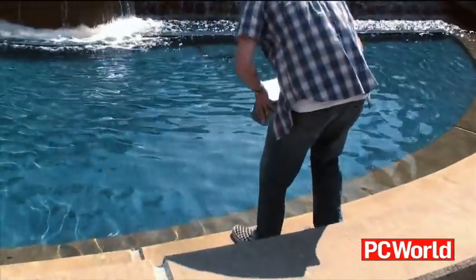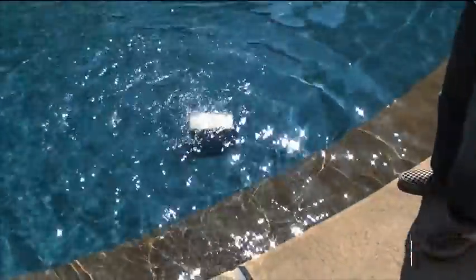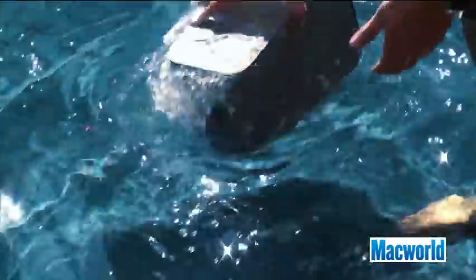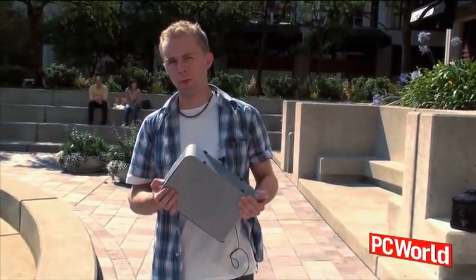Take a look. We're going to do a flood test today. We're going to submerge it in a fountain here to simulate the conditions you would have in a household flood. There we go. Now I'm going to take it back to the lab and see if the hard drive is still readable.